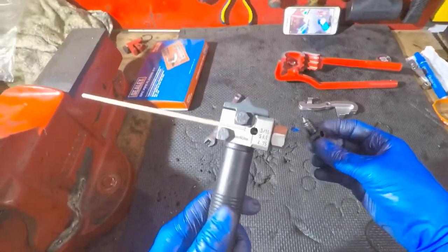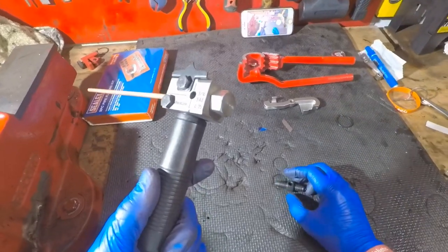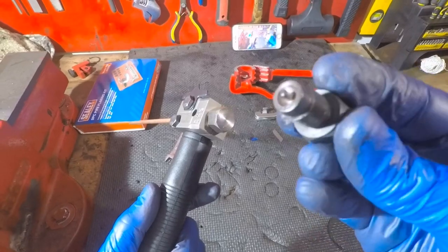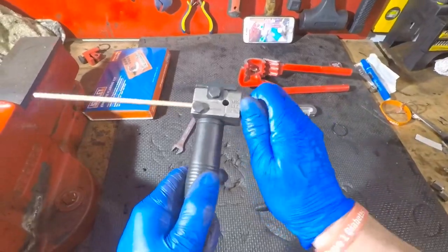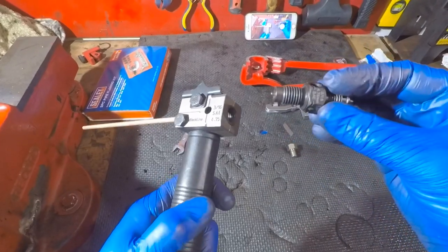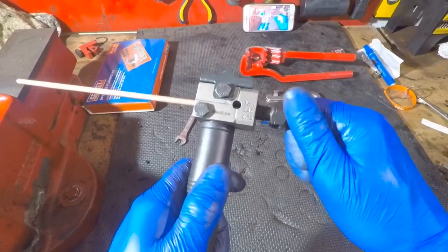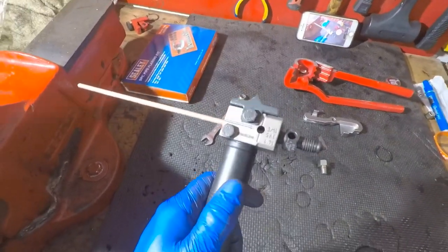Now you've got two different kinds of flares. Whether you're doing a male or a female end — or whether you're fitting a male or female union rather — the one with the dimple sticking out is for your female unions, and the one where it inverts and goes in is for your male type of fittings. So the next bit — we're just going to unscrew this bolt, and because I'm going to be doing a male union fitting, I'm going to stick this end in.